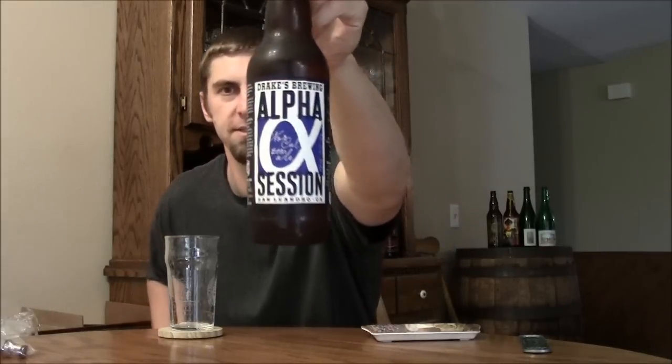Hey Beertubers, Ryan here, back in another episode of San Diego Beer Vlog. Thanks for joining me. I'm going to be looking at beer from Drake's Brewing — they're up in northern California — and this is their latest release.